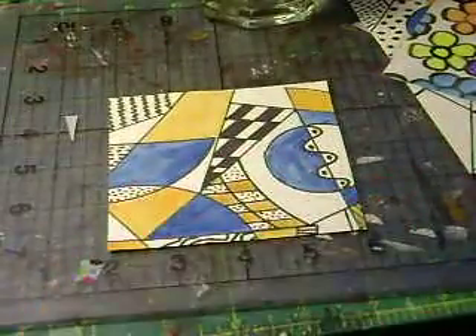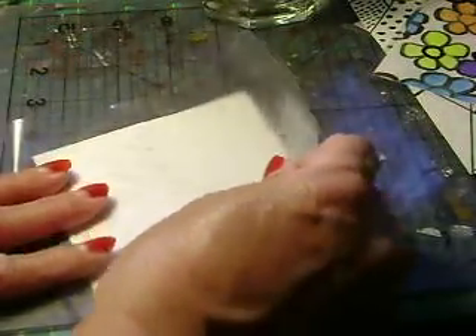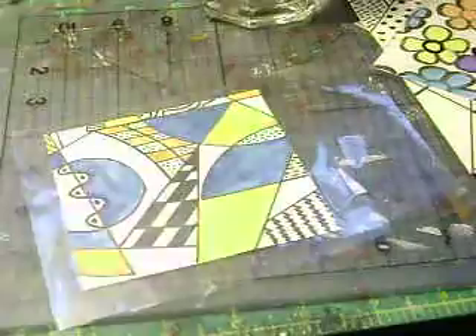You're going to take your tile that you've created and place the contact paper right over it, then fold it over — just like that. Make sure it's nice and smooth. Then take a pair of scissors and cut all around, leaving a tiny little edge around your coaster.